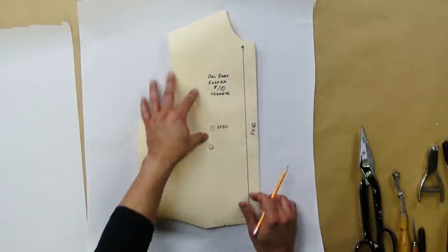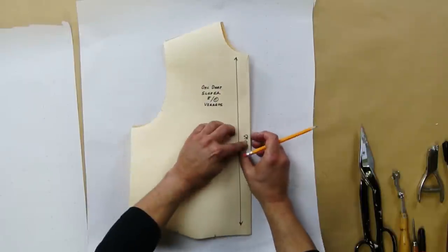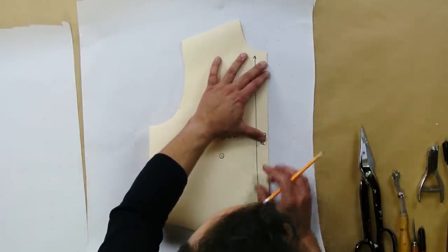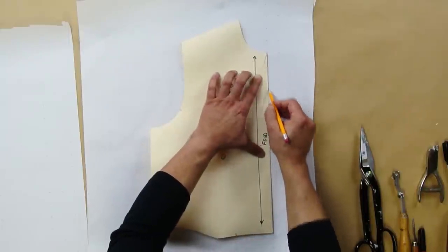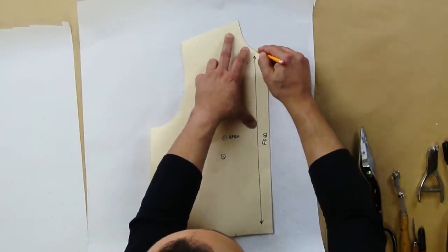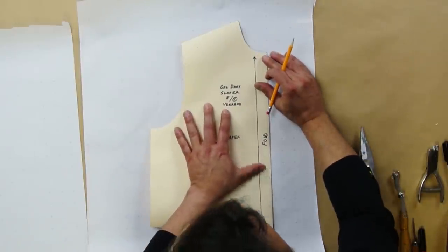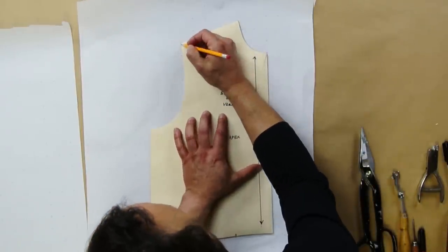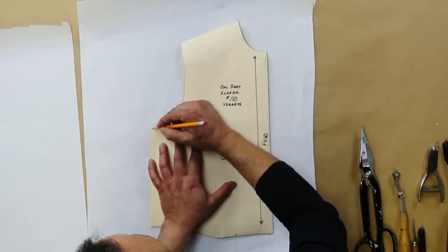Line up your block, which is on the fold — see, it's on the fold — this is the center front. Line it up so it's straight right there, and once you do that, trace it. That's the center front, that's the neckline. Trace your shoulder, now go to the armhole. This is a notch — make sure to mark it.